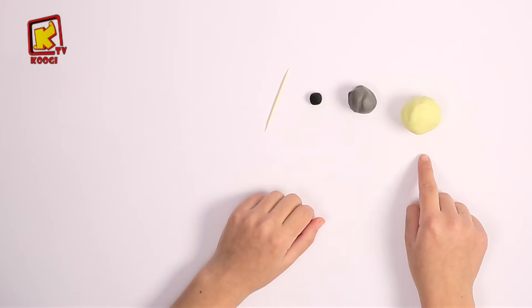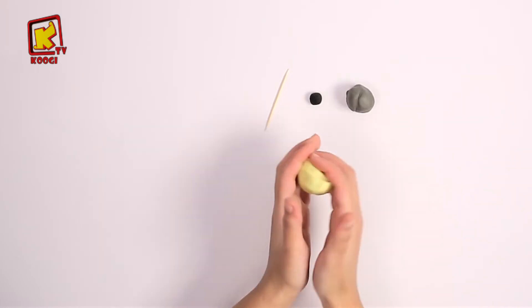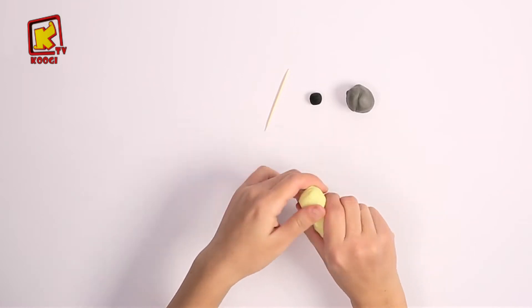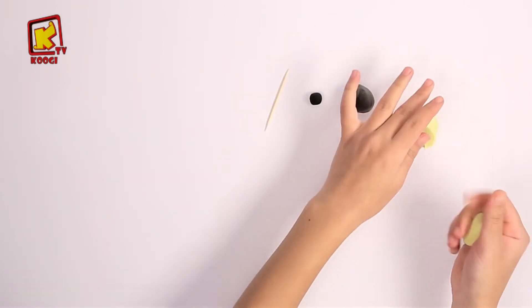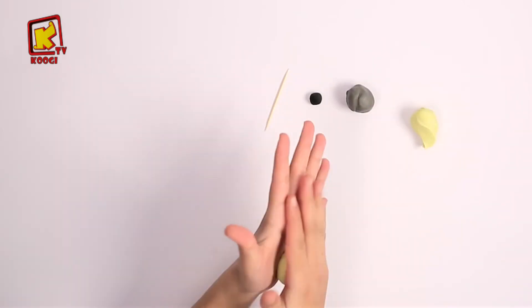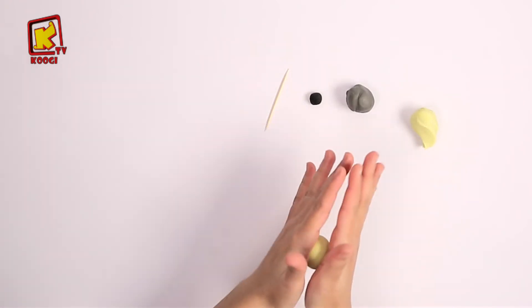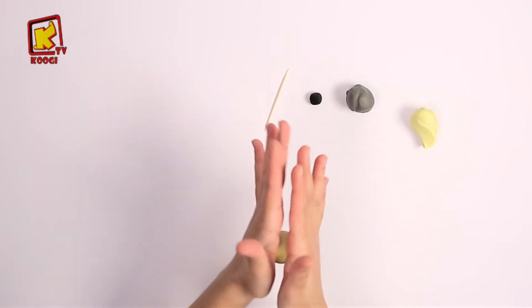In the first step we will use the yellow clay. Take a part of it and roll it. Then try to make this part thin to look like a lamp.